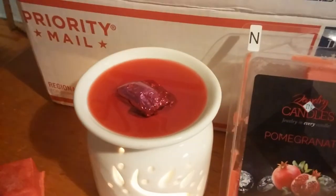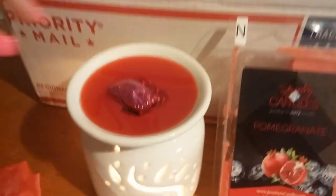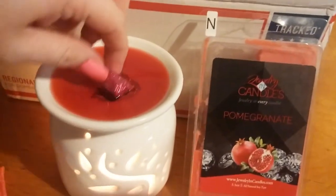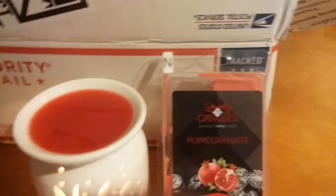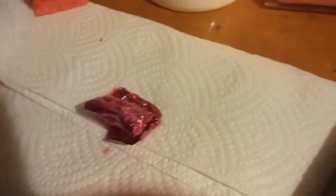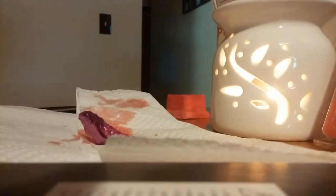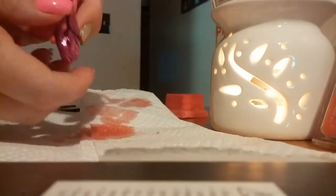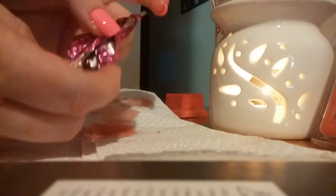Okay, so it didn't even take that long to get to the jewelry — it only took like 20 minutes or so. The candles do take a little longer, just because they're like an inch or so down into the wax. So let's get this wiped off here. Set this down. Get it all unfolded.